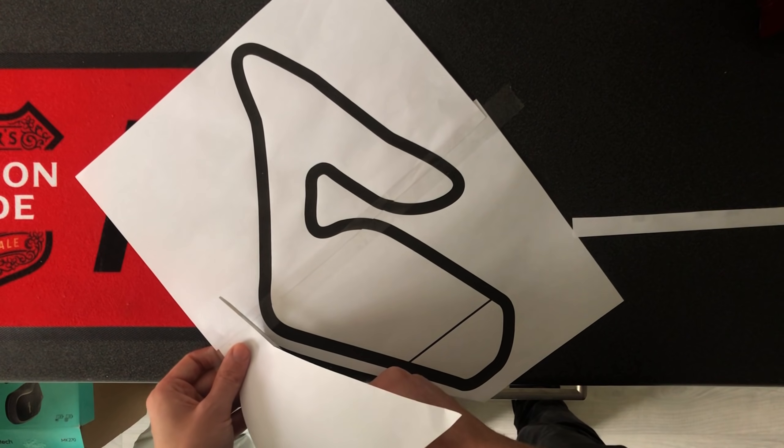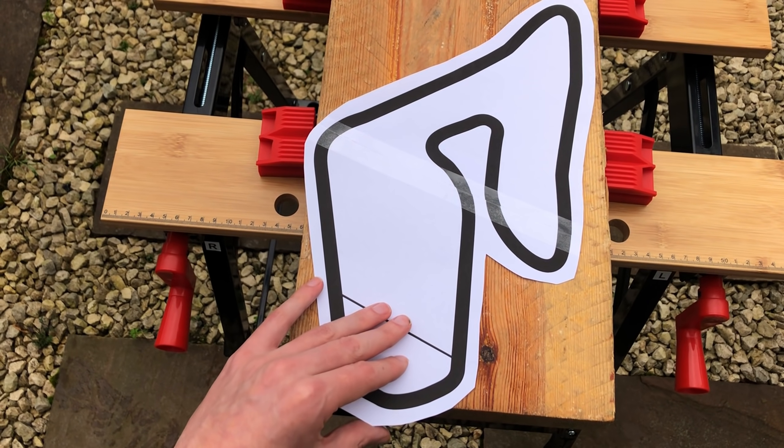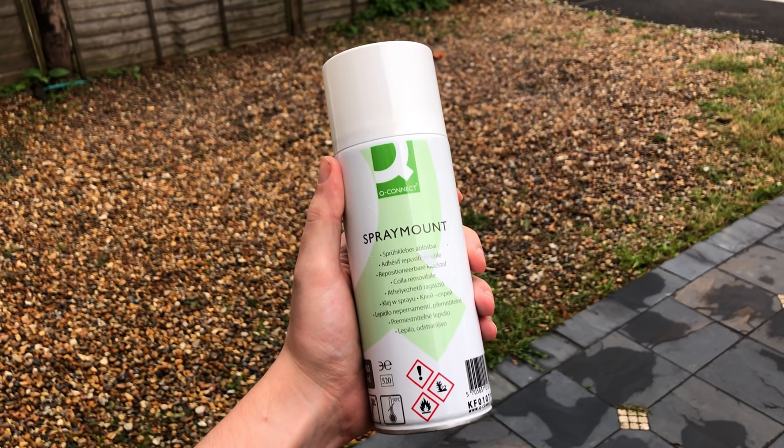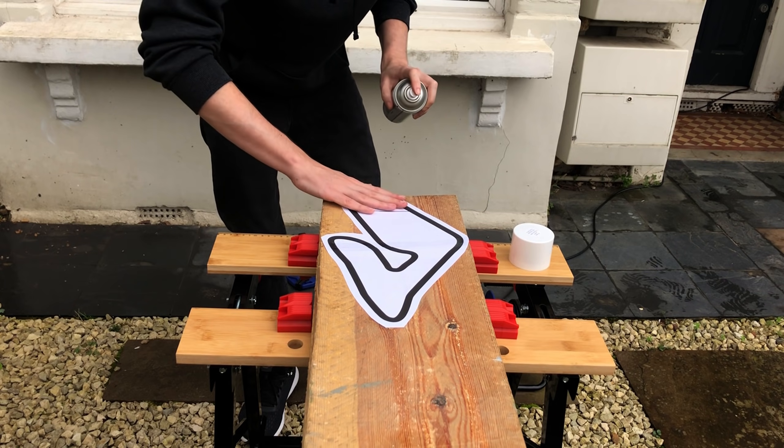Here's my thought process for making this trophy. I've made a stencil of the track map — everything in black stays, anything white gets cut out. I'll stick this onto the wood using spray adhesive, then cut it out using a jigsaw. For the golden crust texture, my idea is to use really coarse 40 grit sandpaper, stick that onto the wood after cutting, spray paint it gold, then cut out the excess.